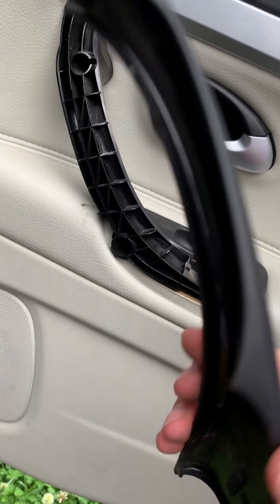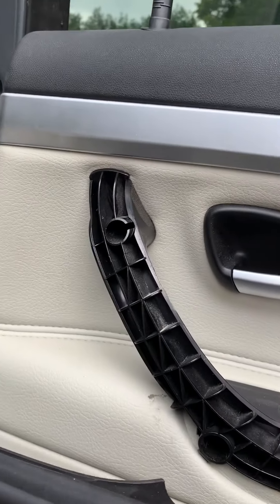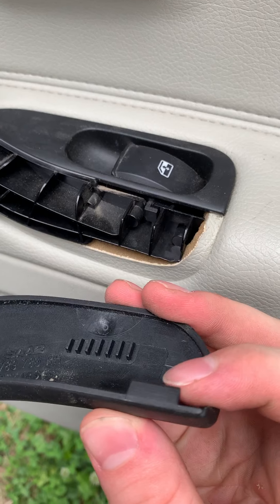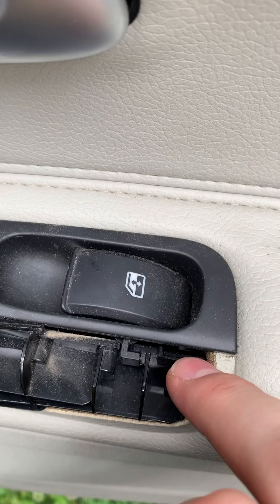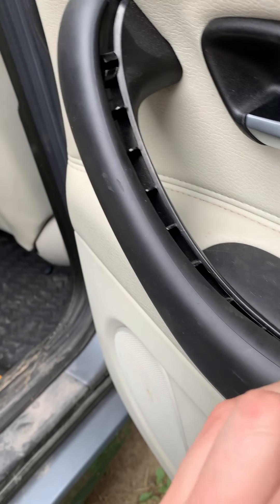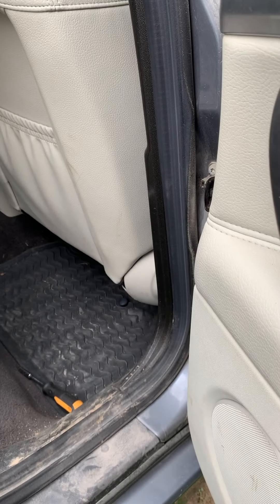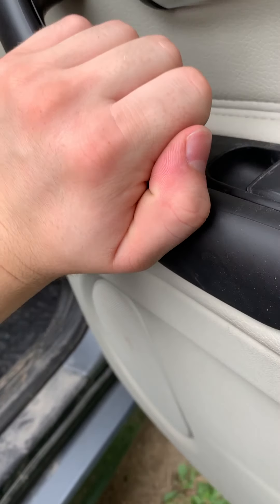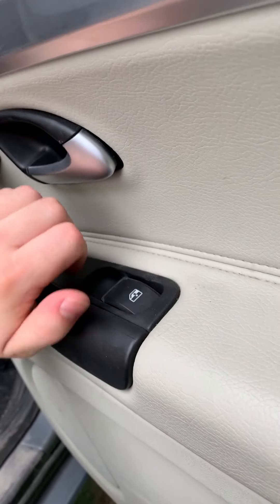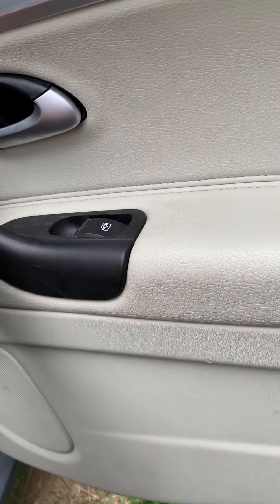This is probably the hardest part — getting this trim piece back on. If it's your first time, it's really tough. Here's the actual way to do it: take that lip right there and set it in that hole. Once it's set in the hole just like that, push down like this and eventually the whole thing just slips on. Work your way up, push the bottom, and it snaps right in. There you go, it's back on.